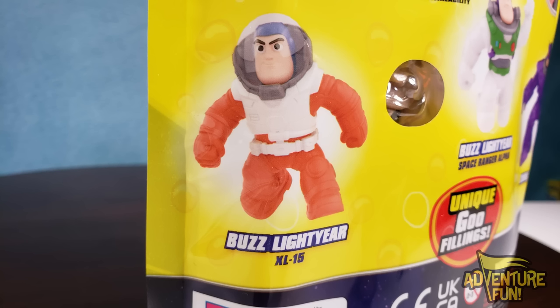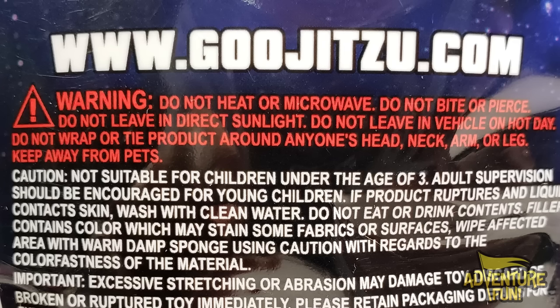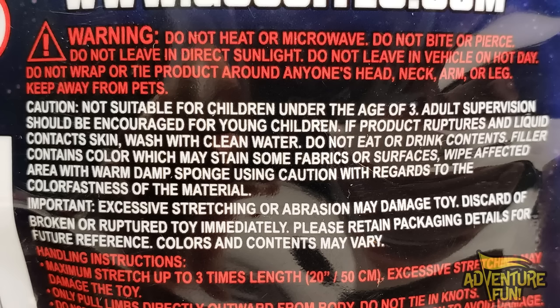He's just some knockoff from the original Buzz Lightyear, which is Space Ranger Alpha. And then there's that evil Zerg. Let's not forget the warning: Do not heat or microwave. Do not bite or pierce. Do not leave in direct sunlight. Do not leave in a vehicle on a hot day. Do not wrap or tie the product around anyone's head, neck, arm, or leg. Keep away from pets. Not suitable for children under the age of three. Adult supervision should be encouraged for young children. If product ruptures and liquid contacts skin, wash with clean water. Do not eat or drink contents. Filler contains color which may stain some fabric or surfaces. Wipe affected area with warm, damp sponge. Please retain packaging details for future reference; colors and contents may vary.